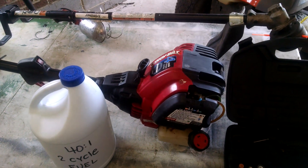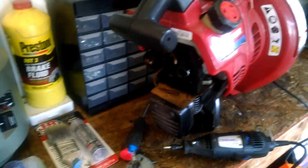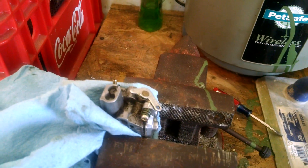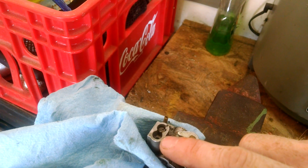So you're trying to repair a weed eater or perhaps a blower, and you realize that you need to make an adjustment on the carburetor. I've taken this one off, but maybe you haven't taken yours off, and it's got these funny screws for the high and low throttle jets.